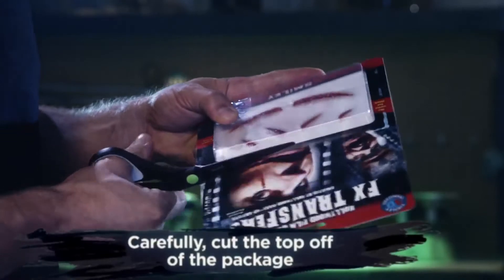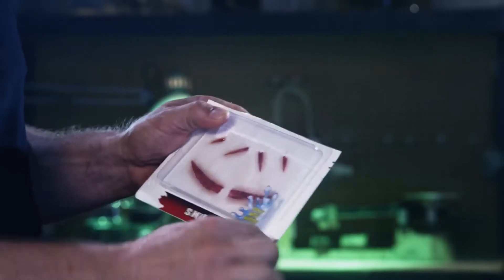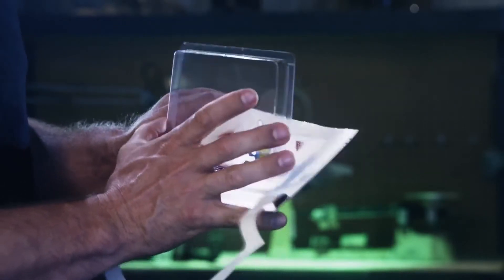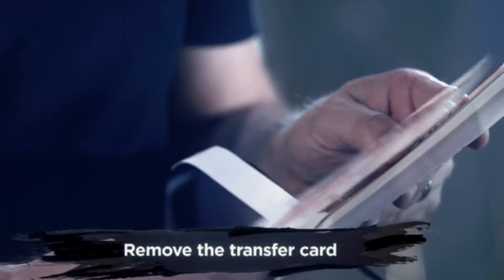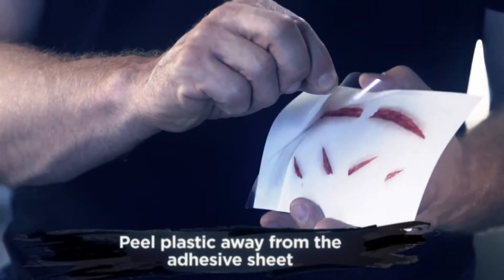First, carefully cut open the package and take out the card. Next, peel the plastic off of the adhesive paper.